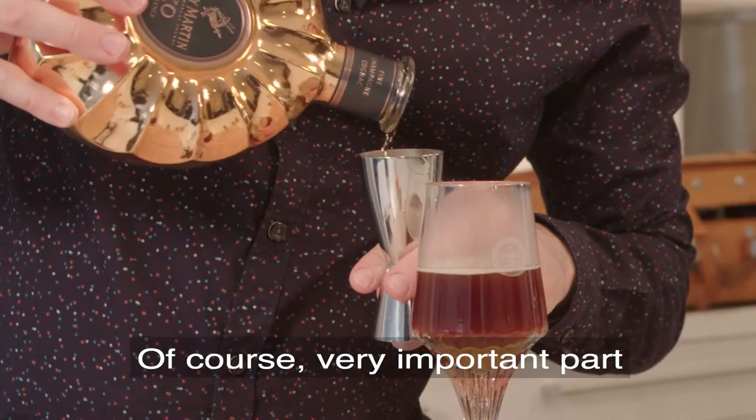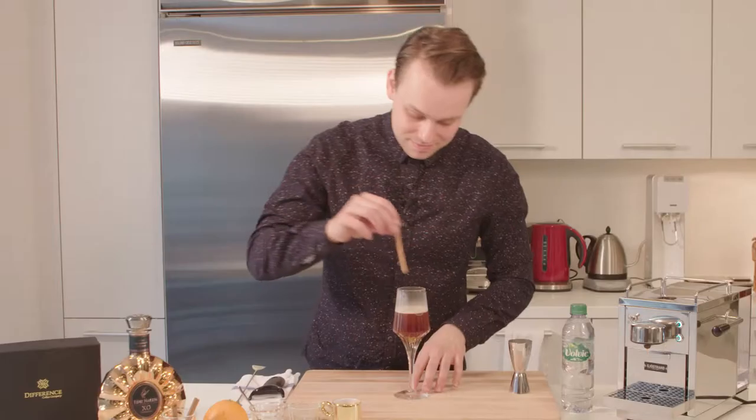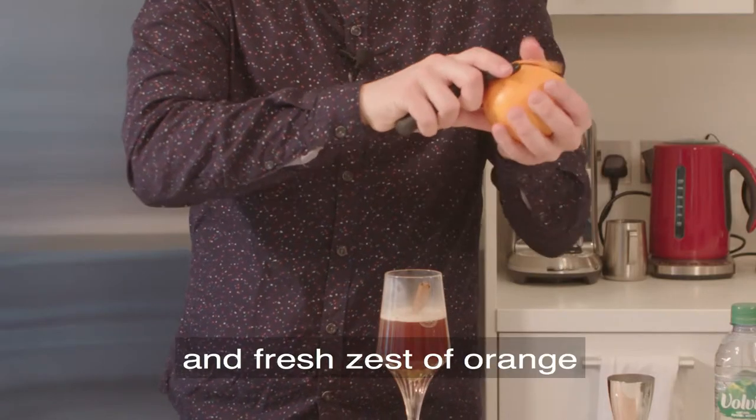Of course, a very important part will be 20 ml of fine cognac, a cinnamon stick, and fresh zest of orange.